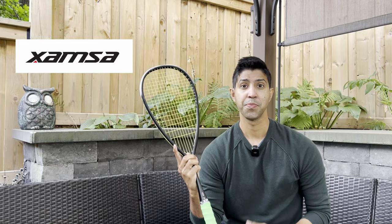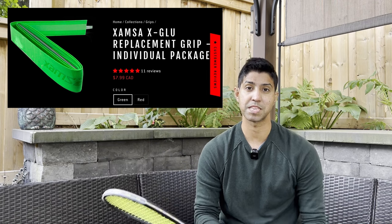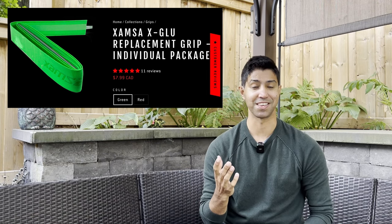That changed when I tried out rackets from a new Canadian squash brand called Zamsa. Not only is their PXT Incognito my racket of choice now, they were also nice enough to send me their X-Blue replacement grip as a bonus for supporting them at such an early stage. And man, did it change everything. The best way I can describe finally meeting my grip's soulmate is how Harry Potter must have felt when he first got his wand from Ollivanders.